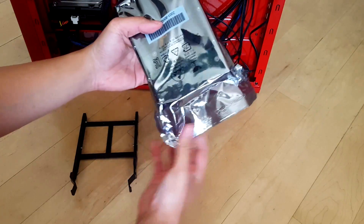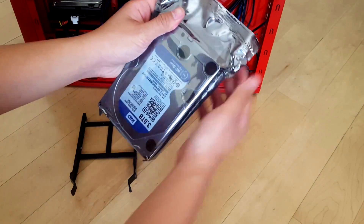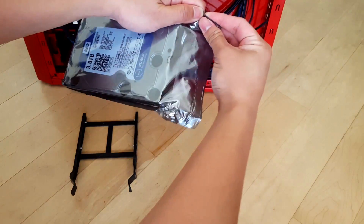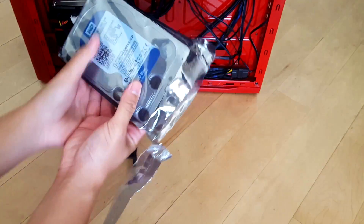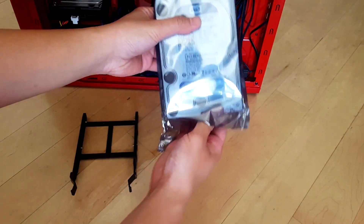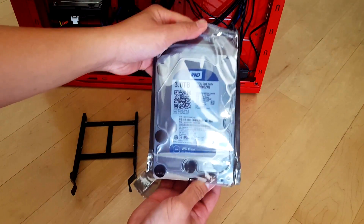As you can see, it's wrapped in an anti-static bag to make sure it doesn't get any static damage during shipping. And here we go — we have our new hard drive.